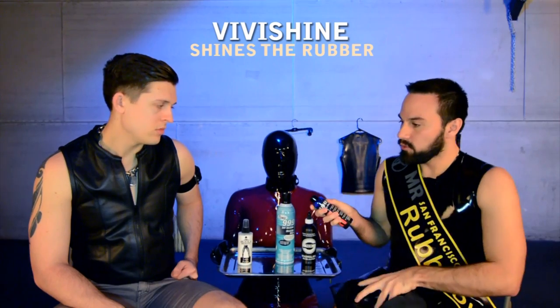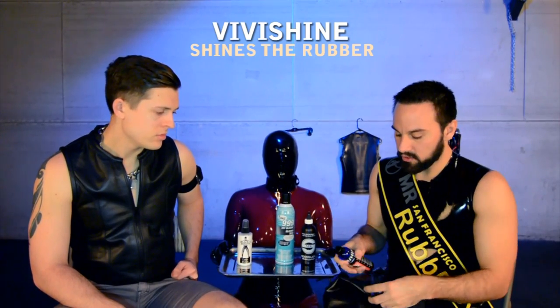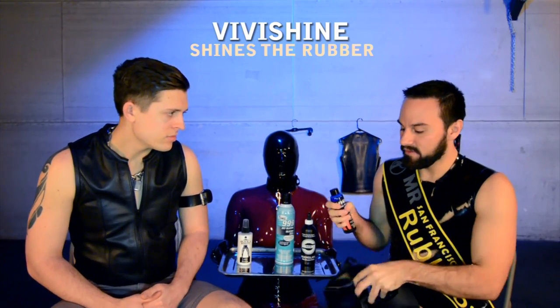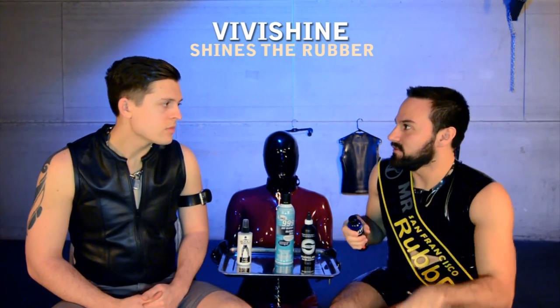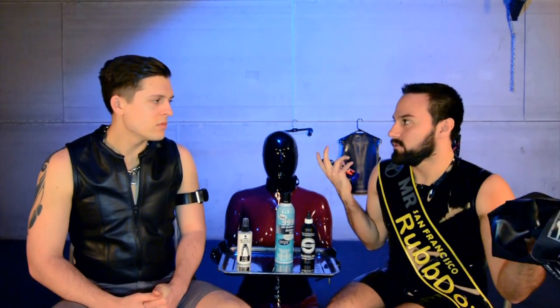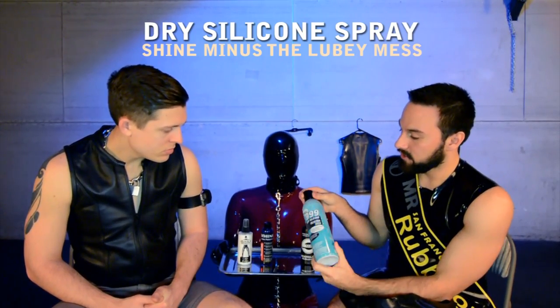If you don't condition the rubber, it can crack. Vivishine — after you wash it with blue Dawn dish soap — you put some Vivishine in a bucket of water, dip the rubber in, and it's going to shine it for you. Then you just hang it dry and it's already lubed. If you're at a leather event, this is probably the best one on the market.